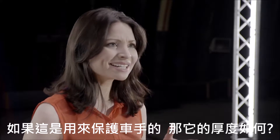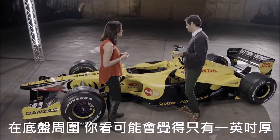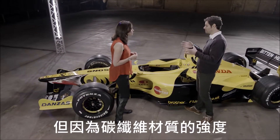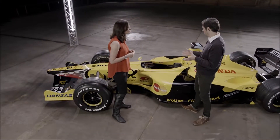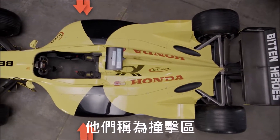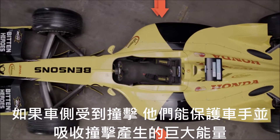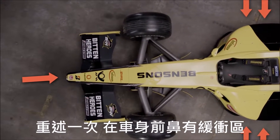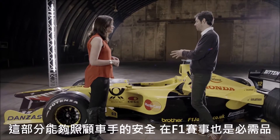So if that's what's protecting him, how thick is it? Well, it's not very thick — at places around the chassis you might be talking about an inch thick, which doesn't sound much, but because of the properties of carbon fiber, that can really save his life in an impact. We also have specific safety crumple zones, known as crash zones, around the sides of the cockpit — so if there's a side impact he's very well protected. These zones absorb a lot of the energy from an impact. We have it at the front with the nose of the car as well, so he's very well looked after in here.